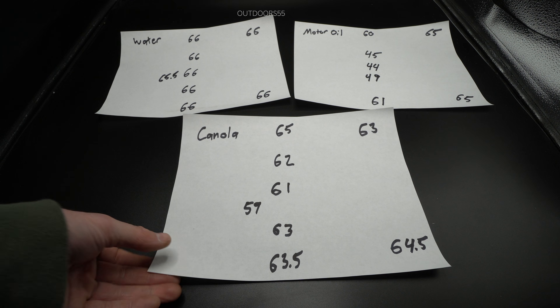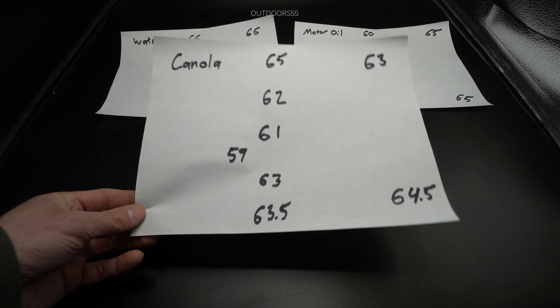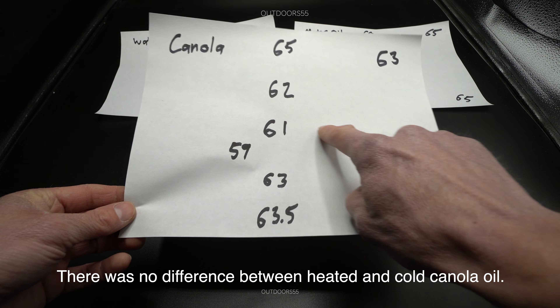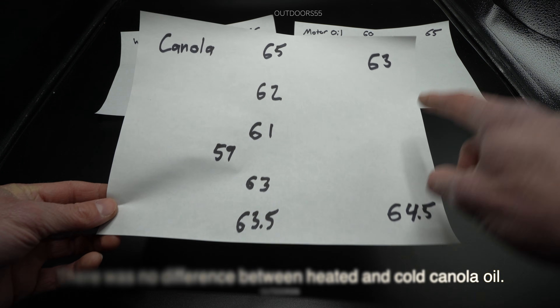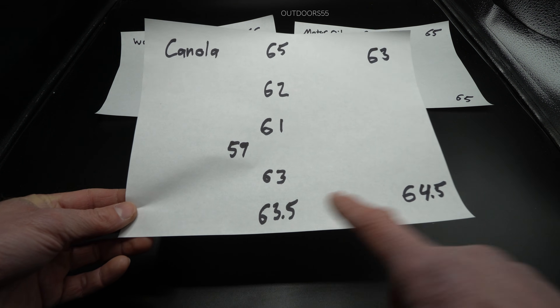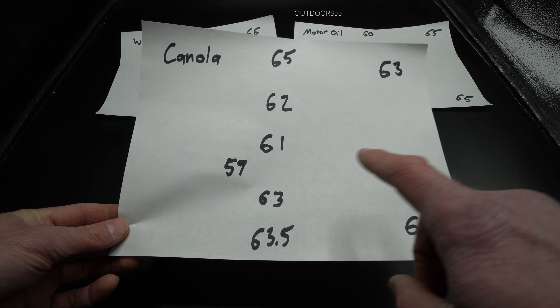Each one of these papers represents a test sample. With canola oil, we had 65 HRC towards the middle, but we got a lower hardness, and towards the edges we had a slightly higher hardness. We had a lot of variability within the test sample itself and a lower overall hardness.